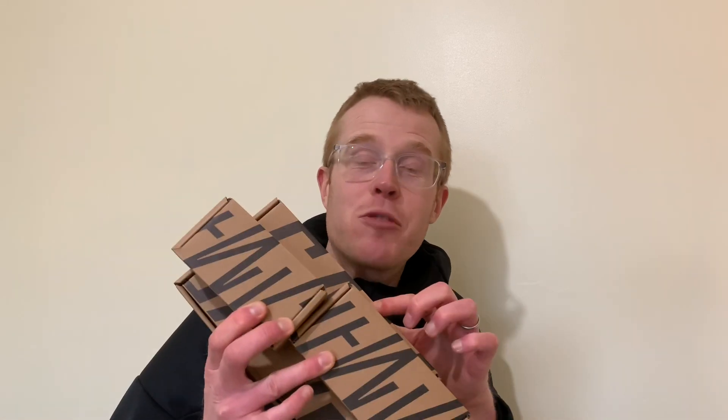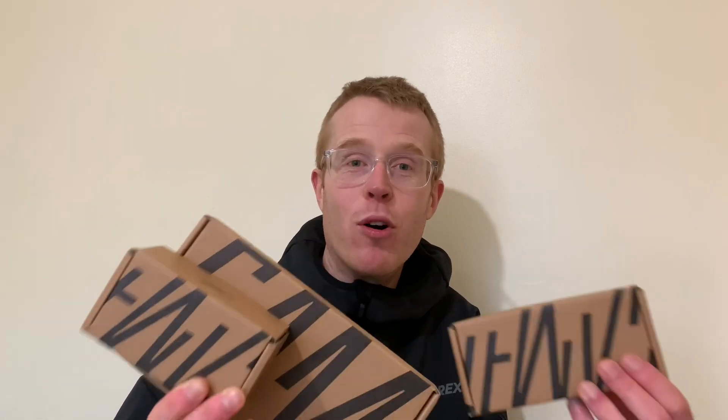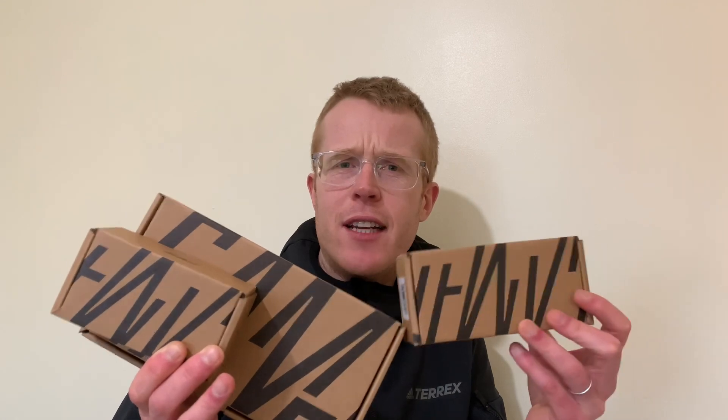Hey everybody, what is happening? I hope you're all good and enjoying your bike time when you can. Today is a good day here because I've just been sent these Nukeproof Sam Hill Oil Slick components. How about we stop chatting, get diving into these boxes, and give you a closer look? Let's go.